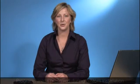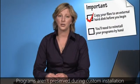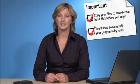The second thing to know is that the custom option doesn't preserve your programs either. It's often called a clean install for that reason. So you'll need to reinstall by hand any programs you want to use in Windows 7, and you'll need your original installation disks or setup files for programs you downloaded from the Internet.